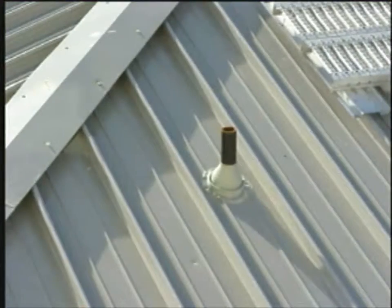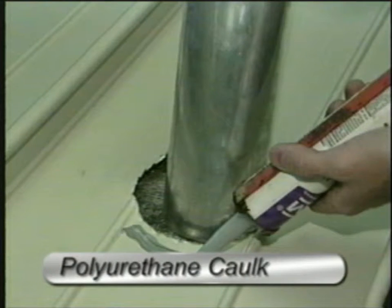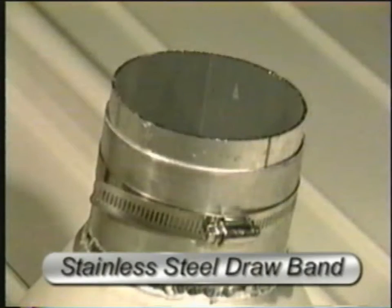The most effective way of sealing a pipe penetration is with a flexible rubber boot. To complete the typical pipe penetration installation, you will need an approved flexible rubber boot, one part polyurethane sealant caulk, 3/16th closed end rivets, metal storm collar, and stainless steel drawband.